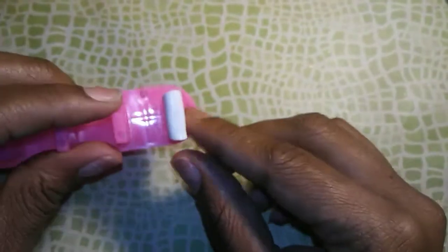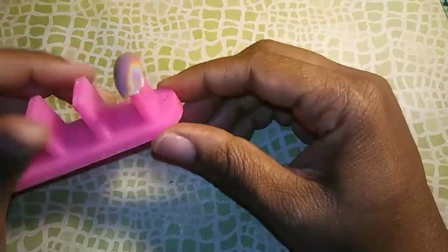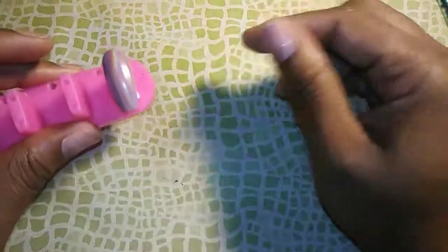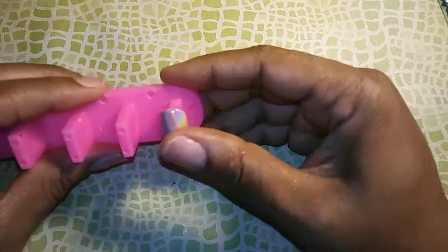Oh yeah, that'll work perfectly — just put the nail on top of it. I'll stick a nail to it and show you how it sticks. Here's one that's already designed, and it holds the nail pretty good. Yeah, I like that — I might end up picking up some more of those. I got three packs of those.